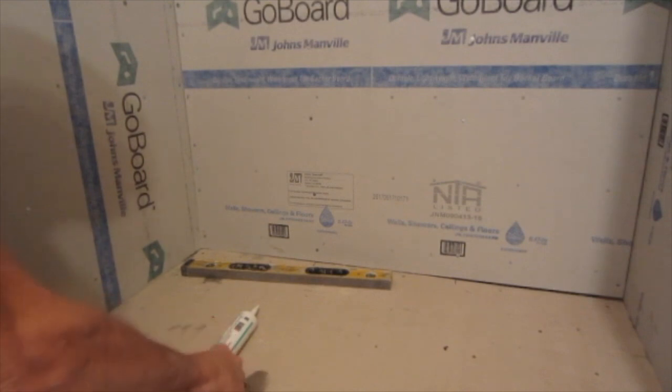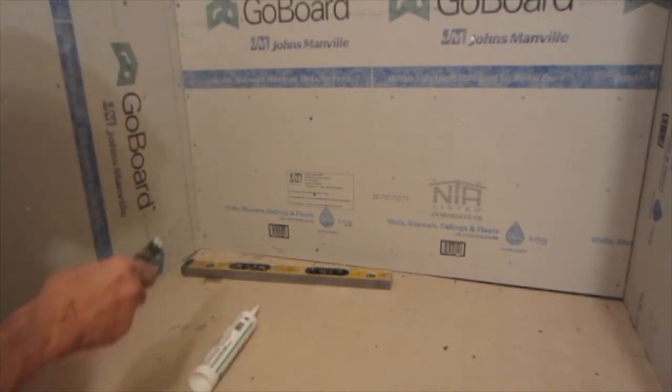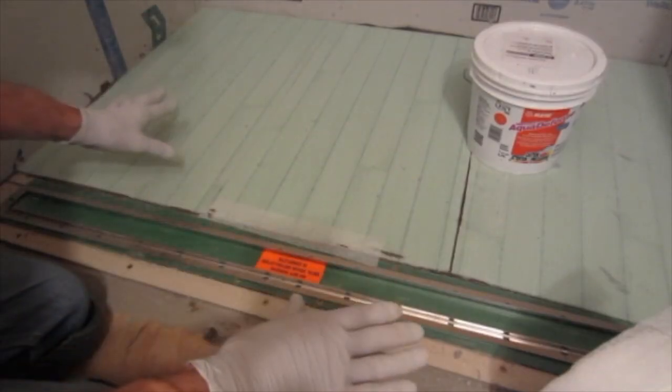I'm ready for my slope down here now, which I'm going to pre-cut and put down with thinset again using a quarter inch by quarter inch trowel. So I'm ready to start my waterproofing.